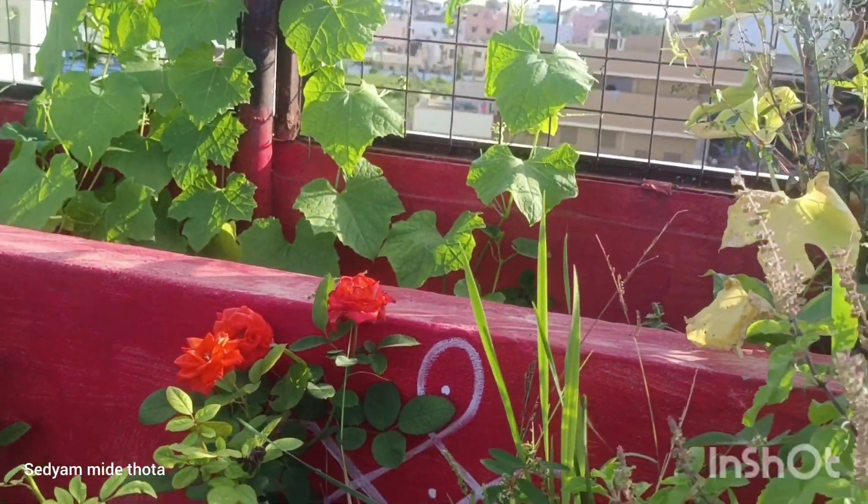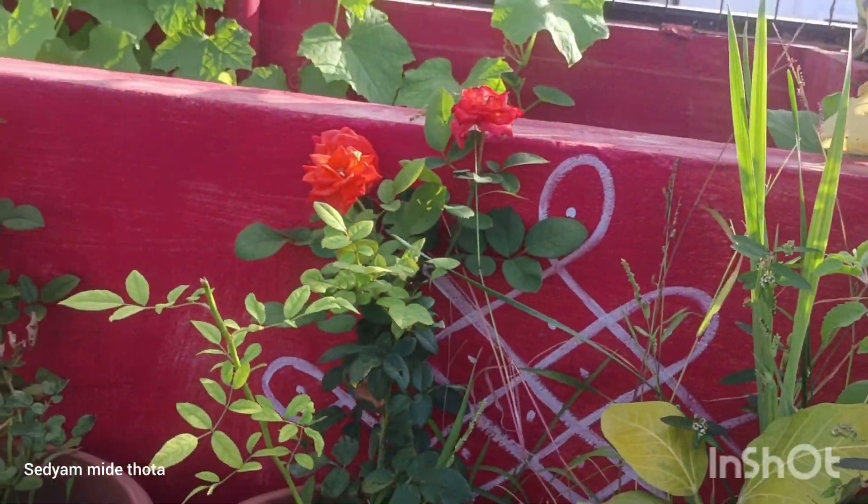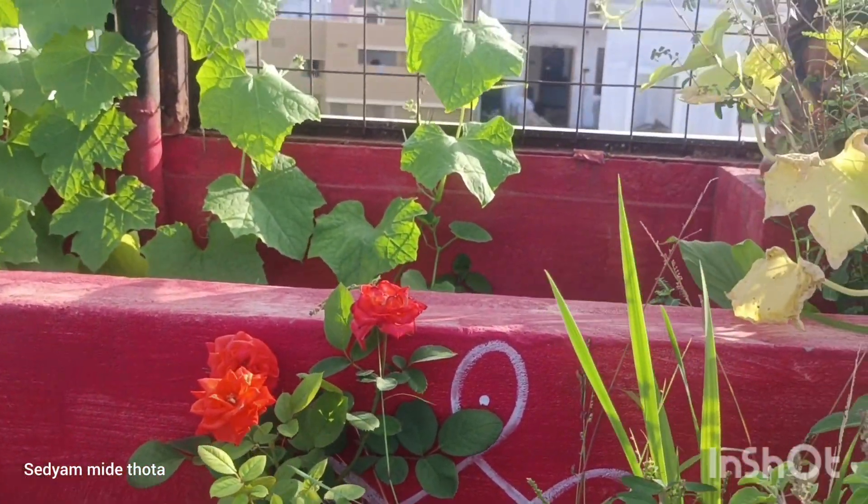To grow a rose flower plant, the green fruit is made.